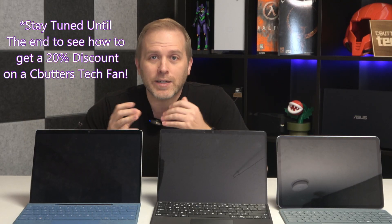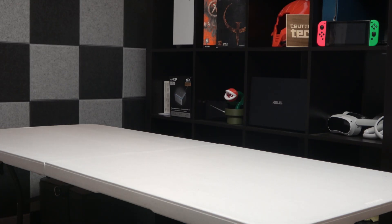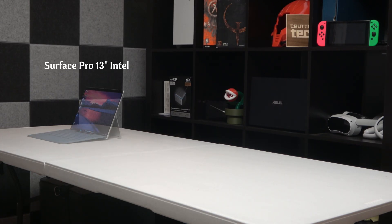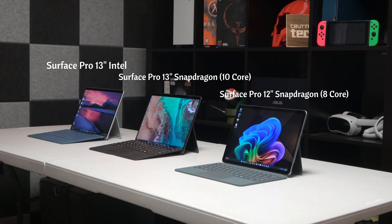Just how hot does each version of the Surface Pro get under heavy load? Today we have all three current variants: the Intel Business Surface Pro Edition with Lunar Lake, the 13-inch Snapdragon 10-core version, and the new Surface Pro 12-inch with the 8-core version of the Snapdragon chip. We're going to load these up at full power and see how hot they get.